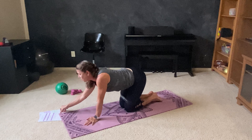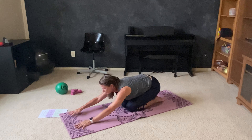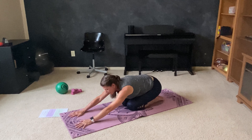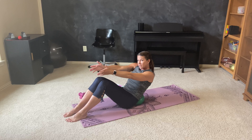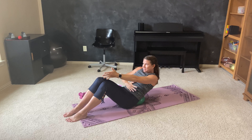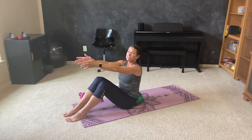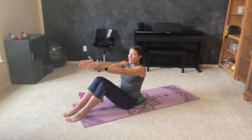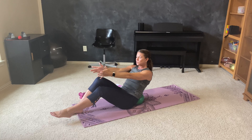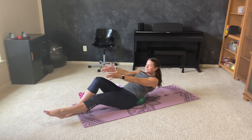Drop those knees. Sit all the way back into child's pose. One deep breath. Beautiful. Swinging those feet all the way around. Start with that ball behind your lower back. Just crush into the ball and lift. Crush into it and lift. Sort of pulling that belly button towards the ball as you press back. And lift. And back. Two more just like that. And when you feel ready, we're going to extend one leg at a time. So as you go back, lengthen one leg. And bring it in. And lengthen.